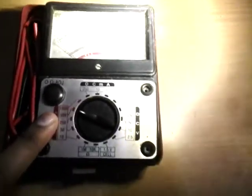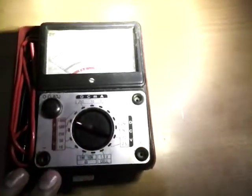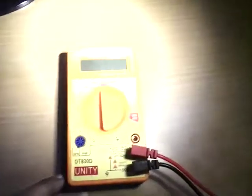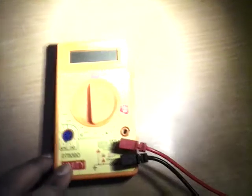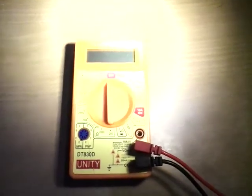Now it's history, so put it aside. Here is the new age multimeter — the digital one. This one is very easy to use.